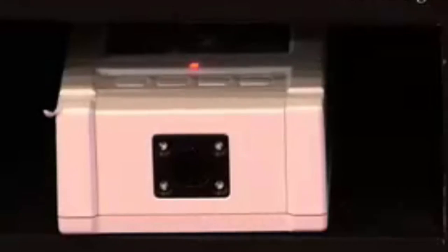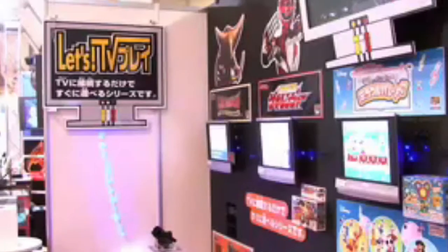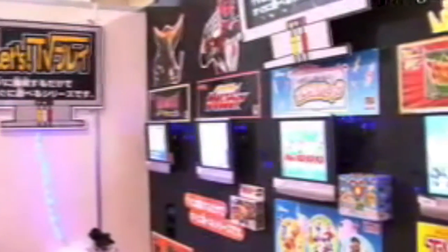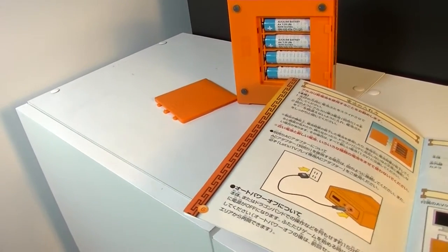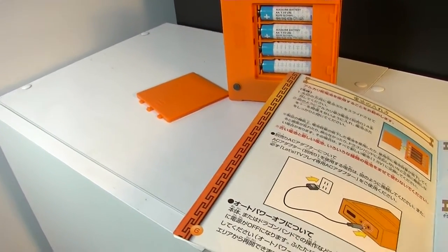The Let's TV Play is a series of Japan-only plug-and-play devices distributed by Bandai. They are self-contained gaming systems which hook up to a television set via RCA cables. They need four double-A batteries to operate, or you can hook up a six-volt adapter as shown in the manual.